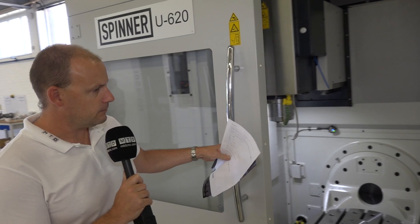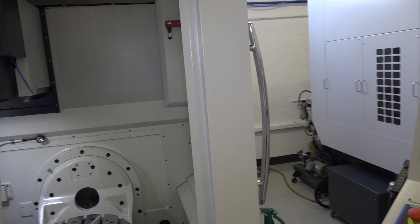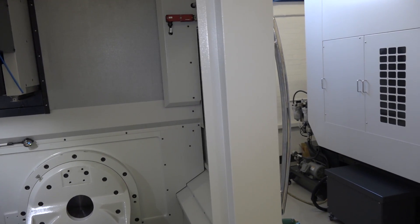Also, with this door here, it also retracts, so you've got great accessibility when you're looking to load and set parts, because you can crane through the top as well.